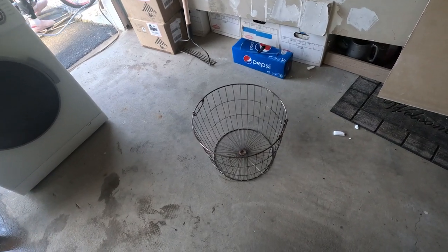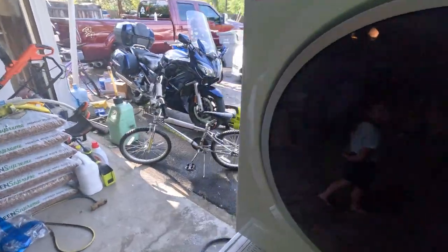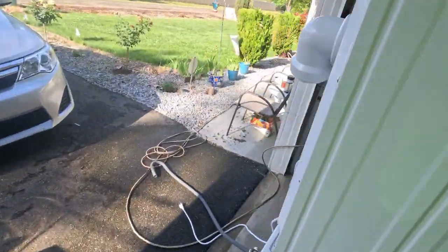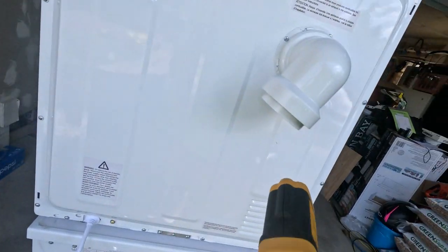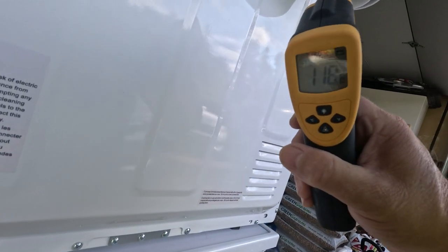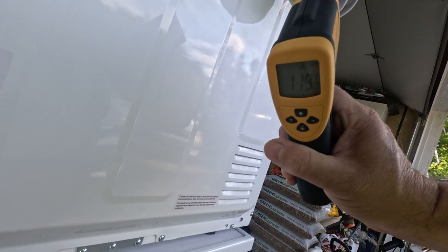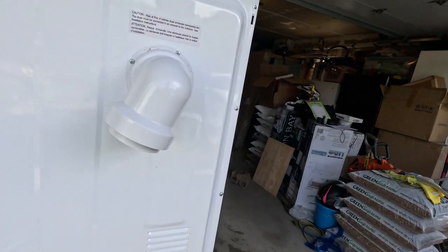We put in a small laundry basket worth of clothes. It's been running about an hour and a half, maybe a little longer. The temperature was up to 140 earlier and we're sitting at about 120 now — and mind you it's 50 degrees out here, so it should run a little hotter indoors.